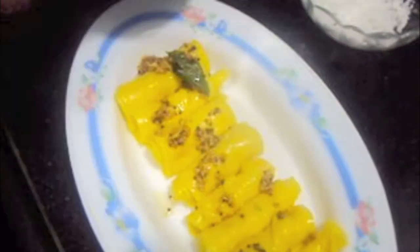Now we'll pour our tadka all over our khandvi. Garnish it with coconut. Khandvi is ready.